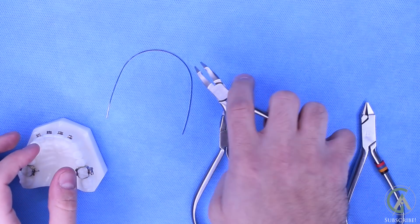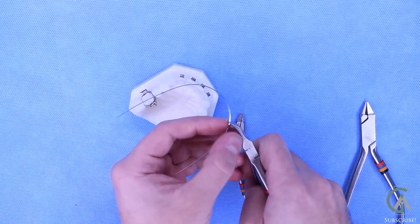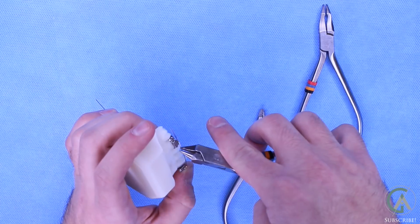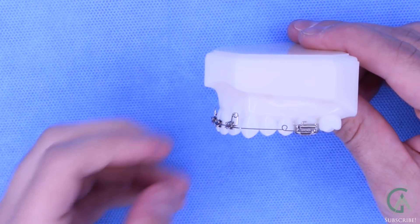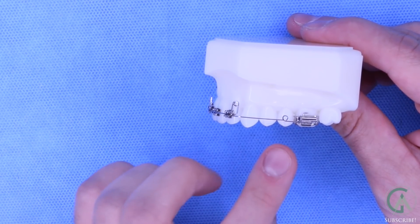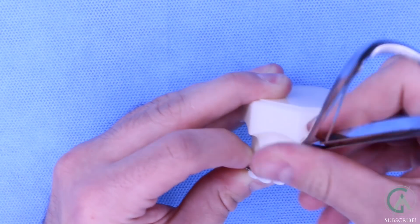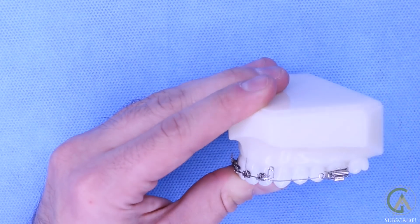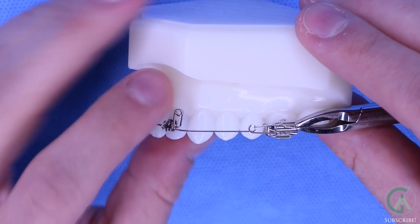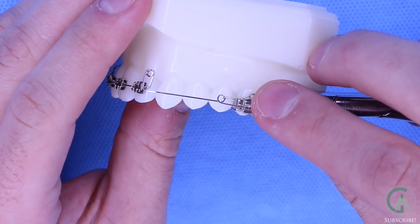I'm going to show you guys how I bend the closing loop. We're going to create a closing loop just behind these front teeth — imagine there was a gap behind them and we were trying to bring them backwards. Looking at it more closely, this is what the closing loop will look like. This is the coil, and this little loop is used to tie it back. I'll show you how we activate the closing loops in a second, but first we have to make sure we tie this wire in so that it doesn't move. Everything is now tied in.